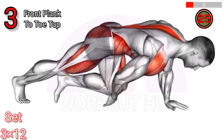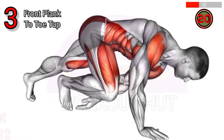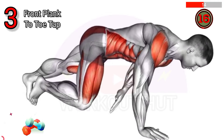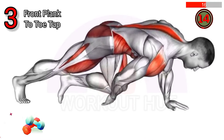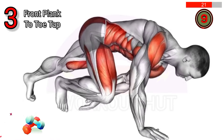To perform a front plank toe tap, start in a plank position, then alternate tapping each foot out to the side. This exercise strengthens the core, improves balance, targets the obliques, and enhances overall stability and coordination.